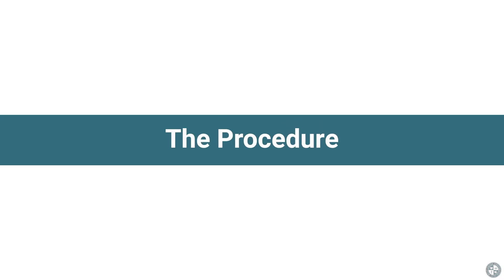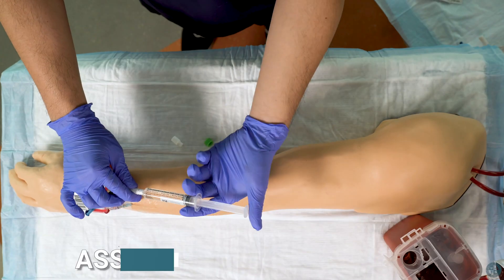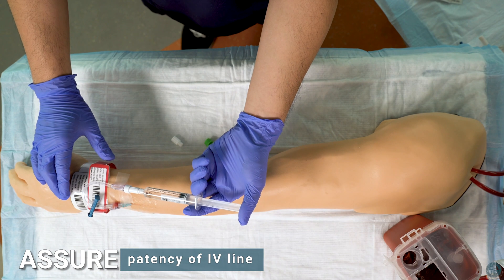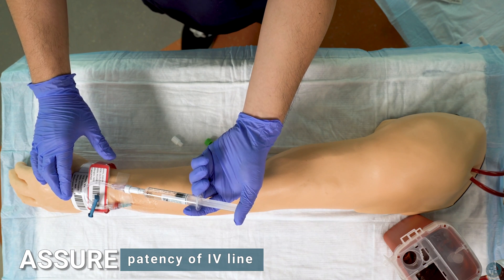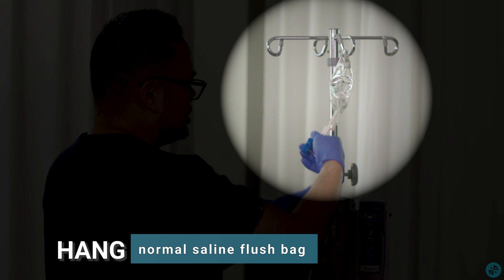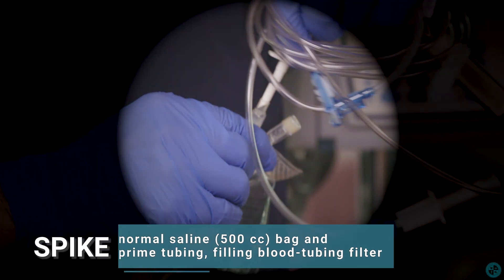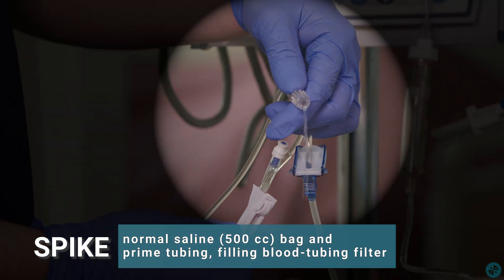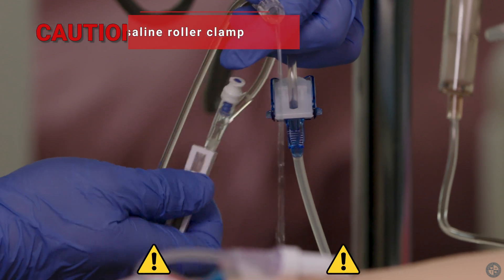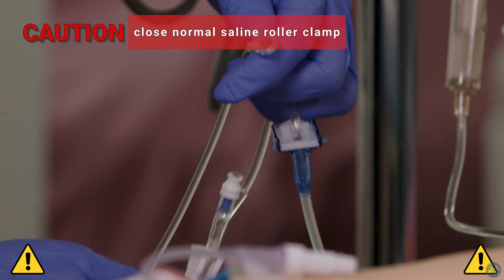The procedure. Assure patency of IV line. Hang normal saline flush bag. Spike normal saline bag and prime tubing, filling blood tubing filter completely. Caution: close normal saline roller clamp before continuing to the next step.